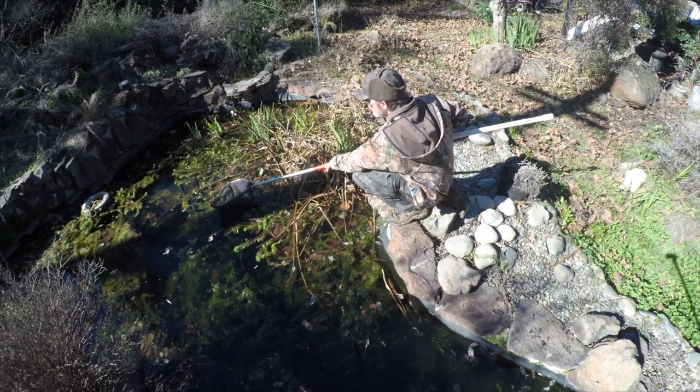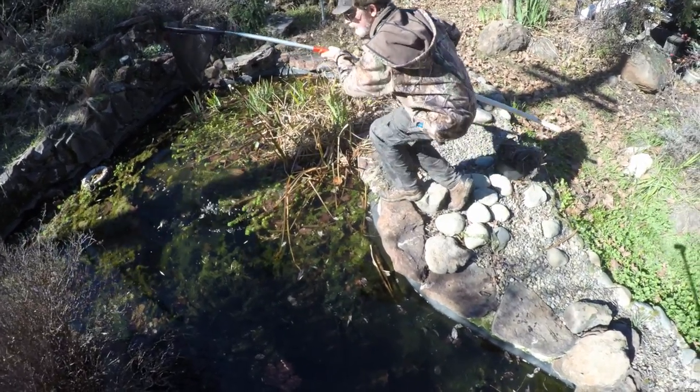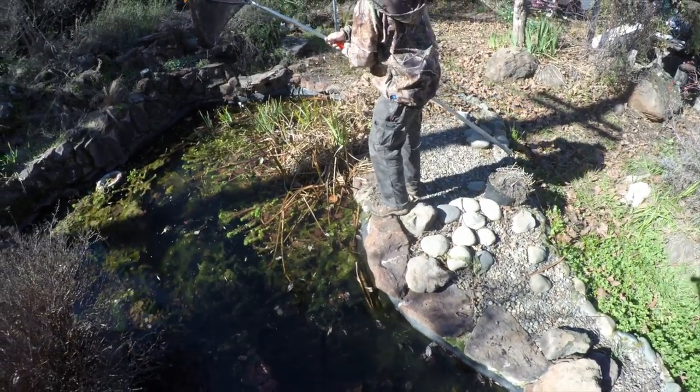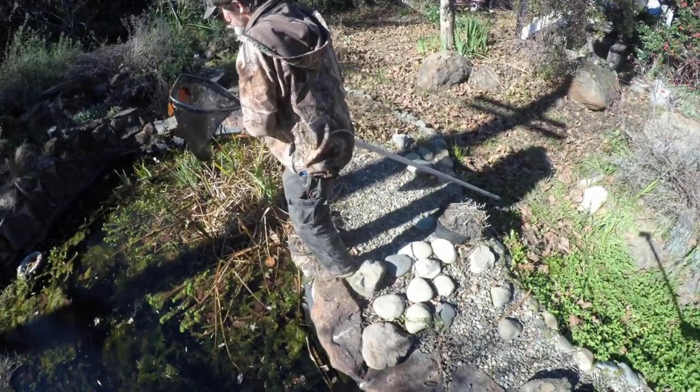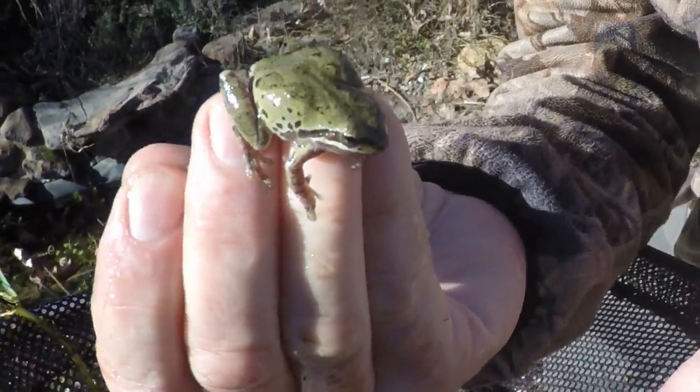The most important thing is the wildlife itself. These particular frogs are from David's own pond and were brought back to the studio. Most of the time he photographs in the field and the animal never leaves — he photographs it and puts it back exactly where he found it.